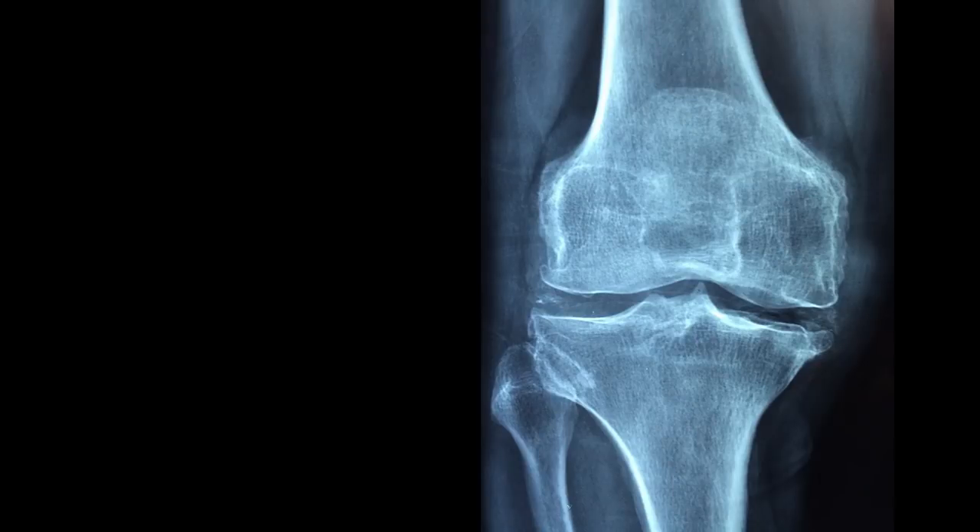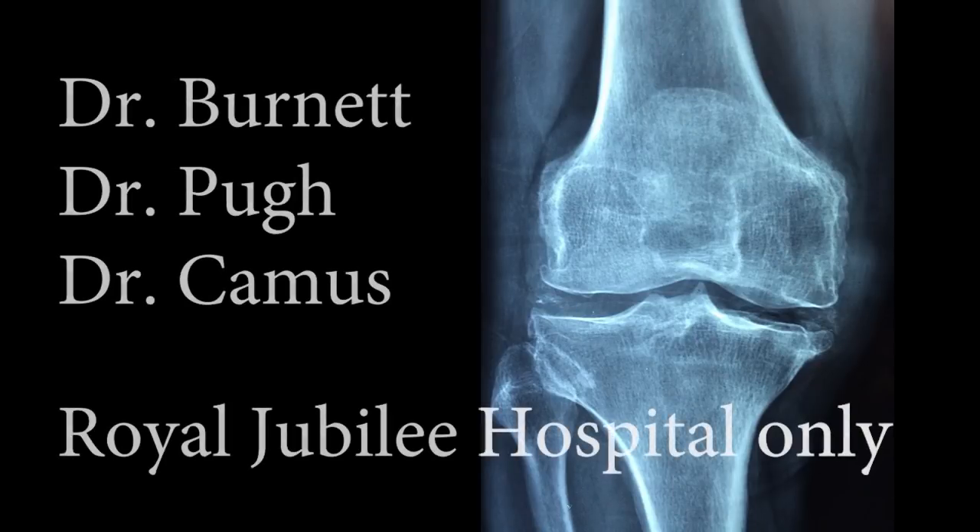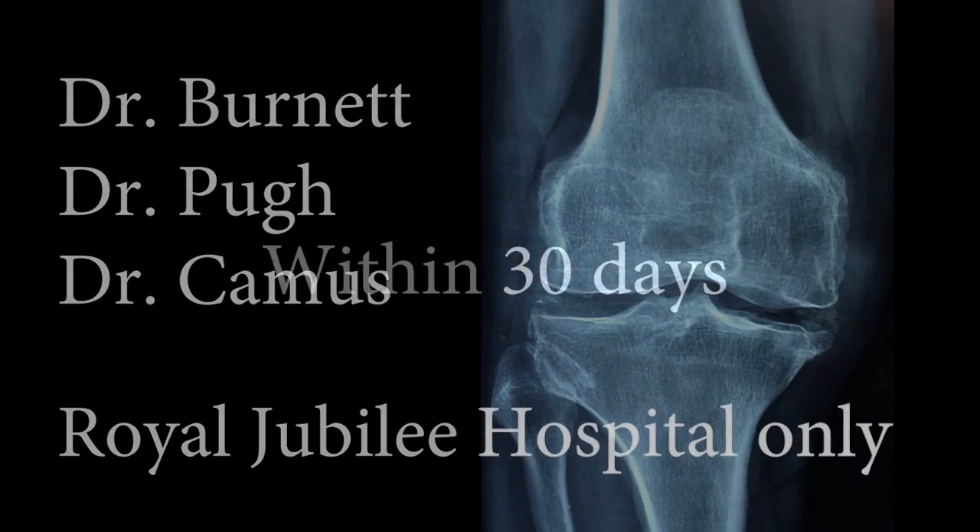If you are having your knee replaced and your surgeon is Dr. Burnett, Dr. Pugh, or Dr. Kamis, you need to complete your pre-op x-rays at the Royal Jubilee Hospital. For patients who do not live in Victoria, you may need to plan an extra trip to Victoria to complete the pre-operative knee x-rays. Please complete these tests as close to 30 days prior to surgery as possible, as it will allow more time to review the results and address any abnormalities.